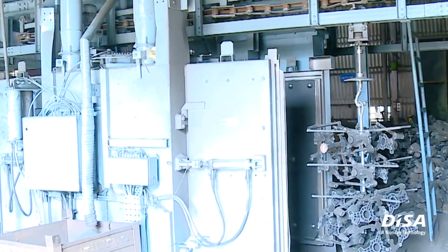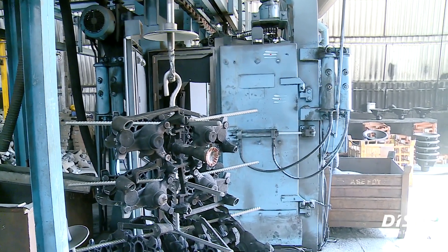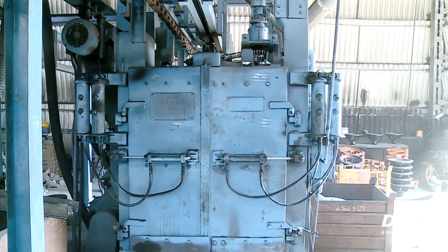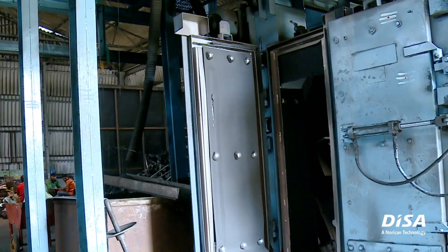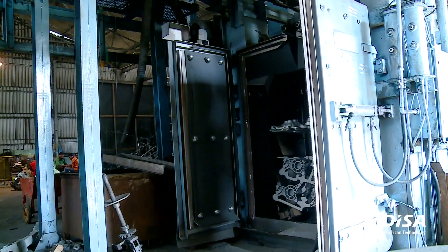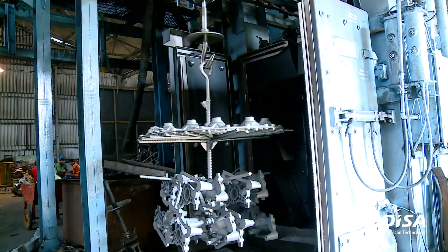Our vision is to provide the best available work environment for our people, which will make them proud of working in the foundry. With the help of the series of dust collectors from DISA, we are steps closer to that target. Our foundry is as good as, or even better than, some of our machine shops. I can proudly say that our skill attrition rate in our foundry is almost zero.